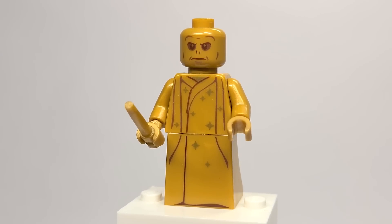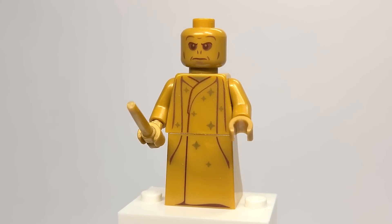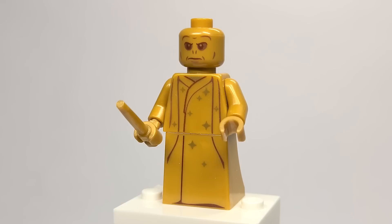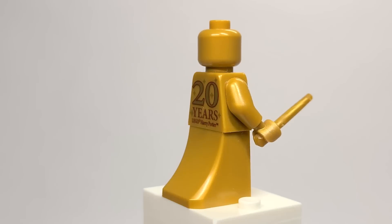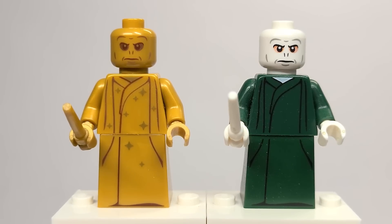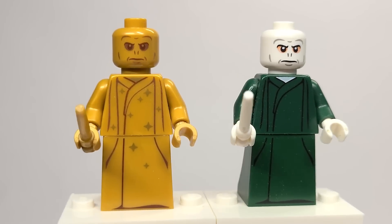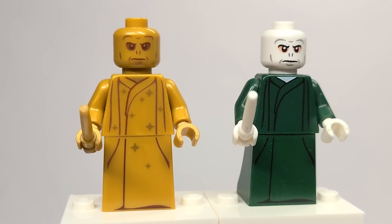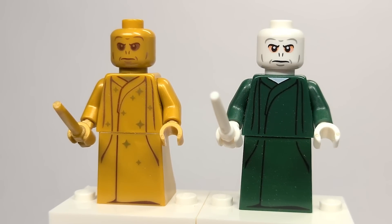Here we have the golden Voldemort from set number 76389, the Hogwarts Chamber of Secrets set. He doesn't have as many sparkles, or maybe it's just not as noticeable, but even looking at the printing it is very simple — not much detail. Spinning it around, no back dress printing. The comparisons are fascinating — looking at the eye colors they picked for the golden figure, using a flesh color, and then also that they chose to do the version from the CMF series and not one from a set, which I find really interesting.